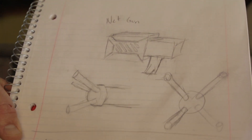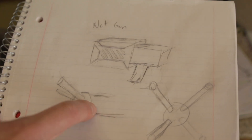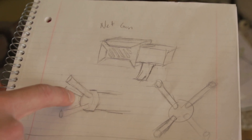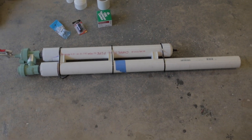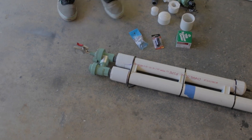My idea is to take a PVC end cap and drill four holes in the end of it. When you pull the trigger the air is released, which pushes the four weights out and the net will be bundled up in the center. The construction is very similar to a potato cannon — a sprinkler valve, a bunch of assorted PVC, and an air gun for the trigger mechanism.